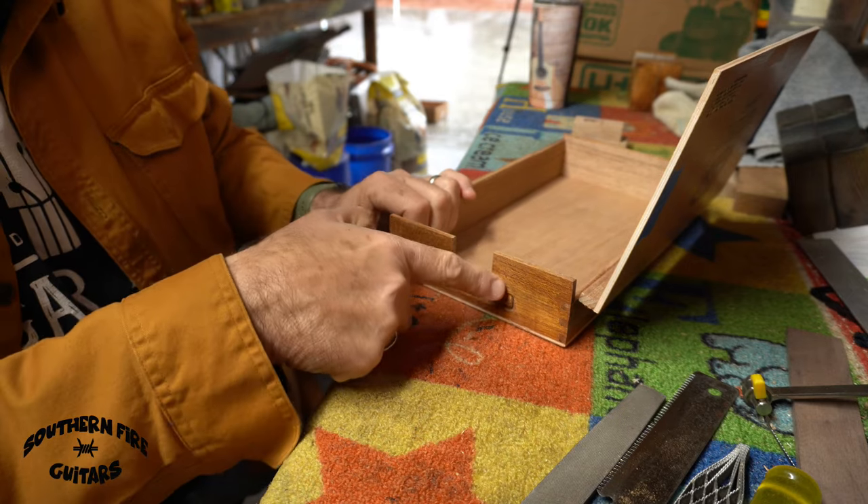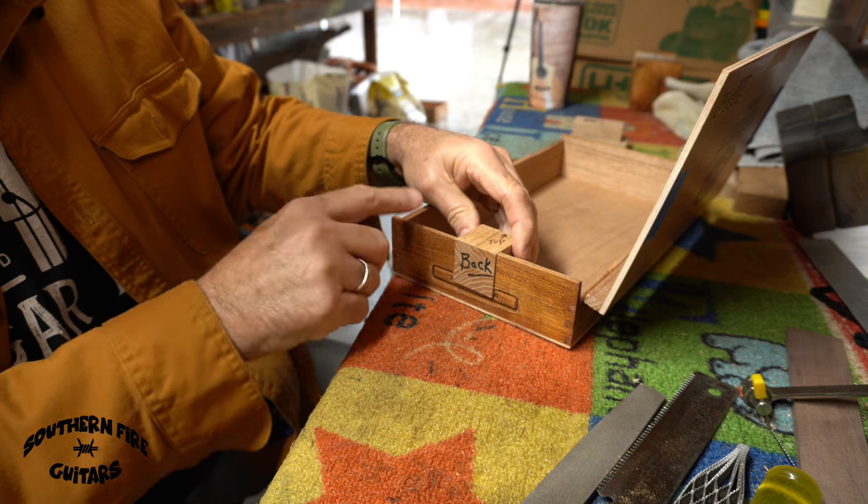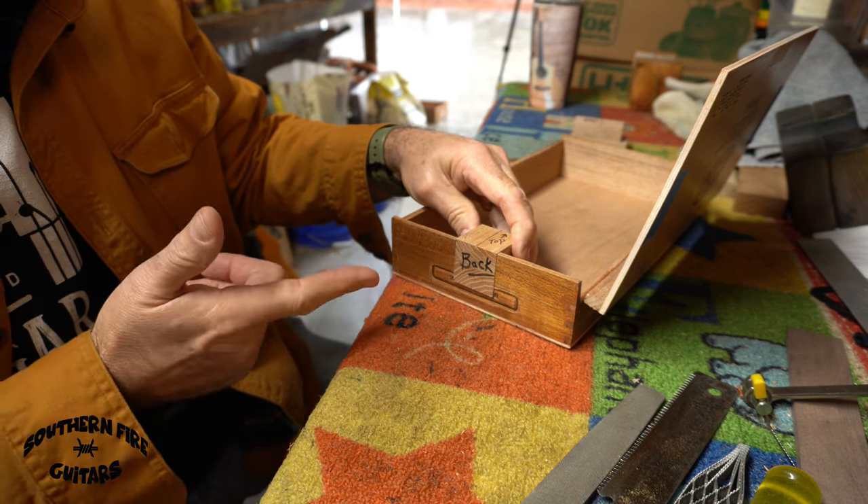After cleaning a lot of this out with your file, your block should fit right in there like that and be level at the top of the box. This one is all set for the neck.